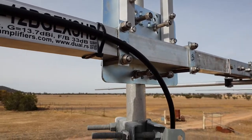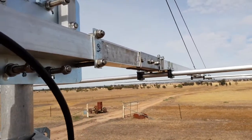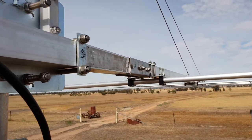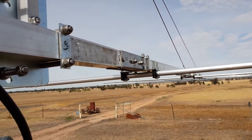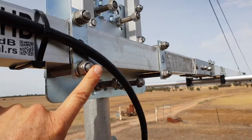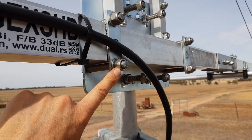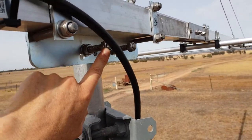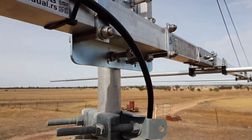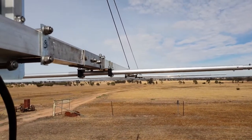It's pretty impressive. For the boom joiners, a 17-millimeter spanner or socket is required. The boom-to-mast mounting bolts are 19 millimeters, which is quite large — same with the U-bolts for the mast mounting. Anyway, I hopefully will get that up soon and I'll be able to give you an on-air report and we'll see how it goes.